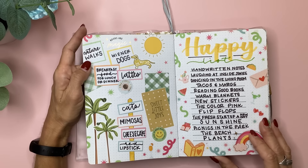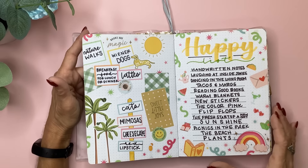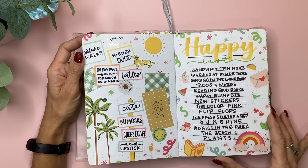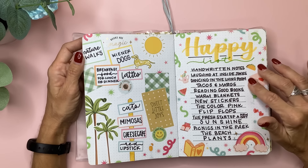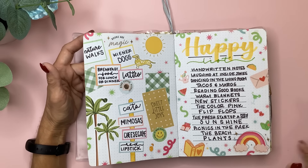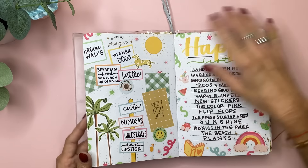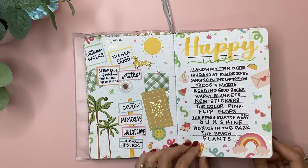This one I did a reel for, and this is my happy list. Not all the things that make me happy, but things I could think of at that moment — like handwritten notes, laughing at inside jokes, dancing in the living room, tacos and margaritas, reading good books, and so on and so forth. I just love putting in all the little sparkles and elements.